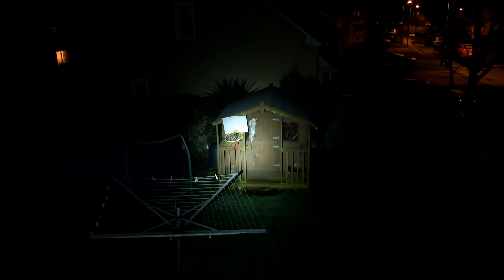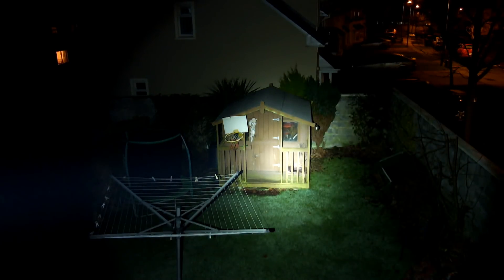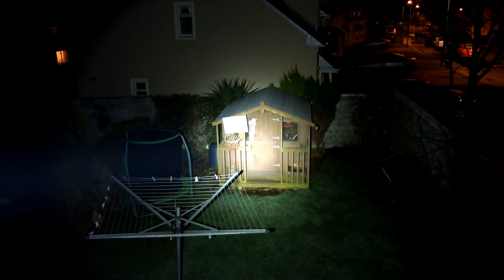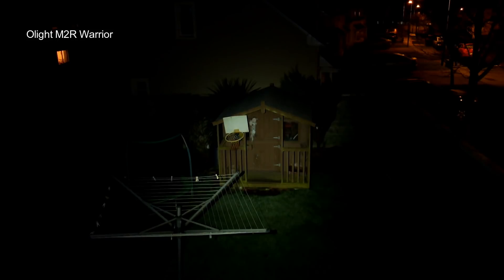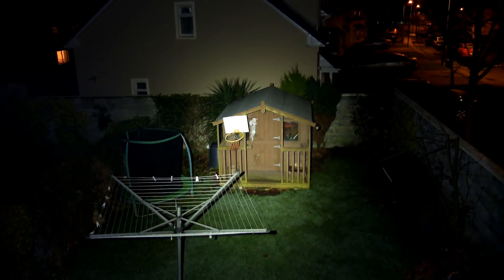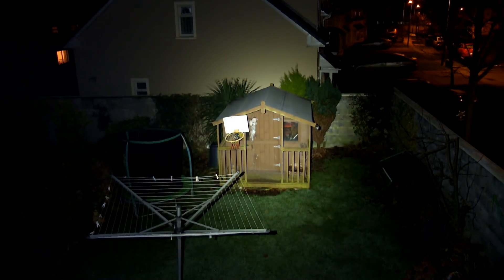Going through the power levels on the Imolent, you'll see that big jump from low to medium. Notice the concentrated beam — the hotspot is going to get even hotter as we go up through the power levels, which is exactly what you'd expect from a smooth, deep reflector with high intensity in the middle. It's got quite a nice range on it. Comparing it to the Olight M2R Warrior, which has a much more dispersed, even beam pattern — these two have nothing in common, they're for different tasks. You can decide for yourself which beam pattern suits you. I'll now run through my usual beam shots and come back with a few thoughts at the end.